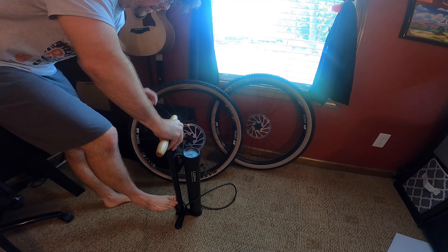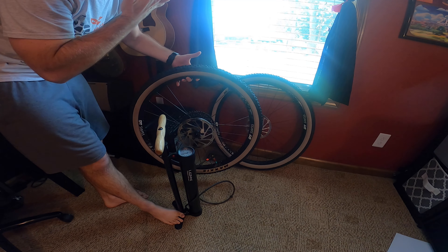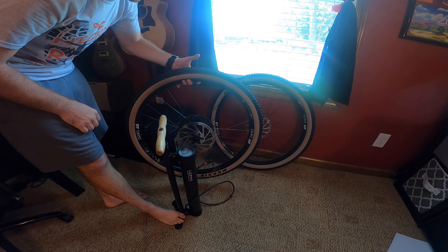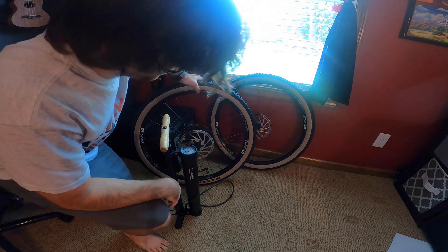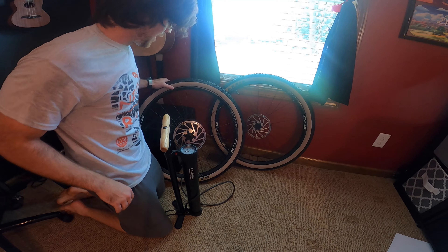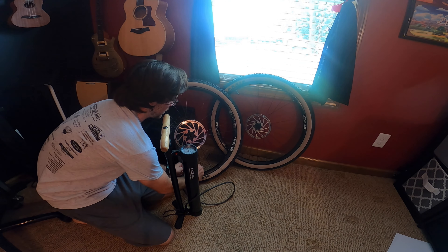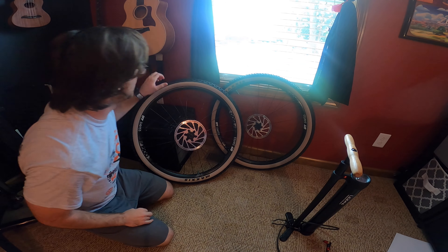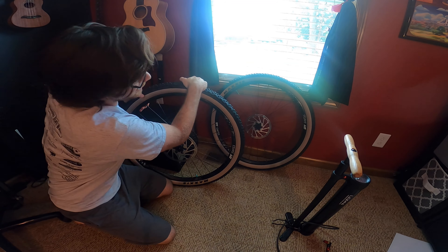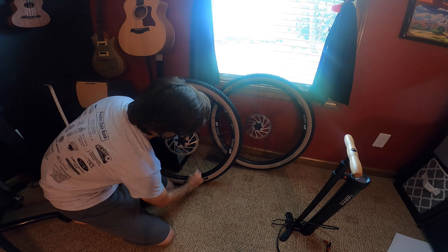I went up to about 170 in the pump. There we go — typically it's not an issue, and I'm pretty sure it was because of the dent in that front one, because this one was no issue at all. Sometimes it keeps some air in the chamber and that's just releasing all that. You can definitely feel it — this is probably close to 30 psi, give or take. It's pretty hard.